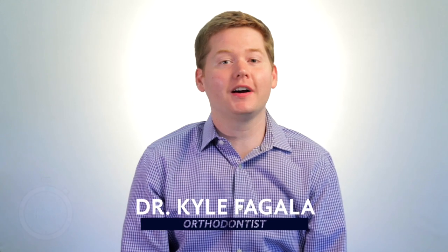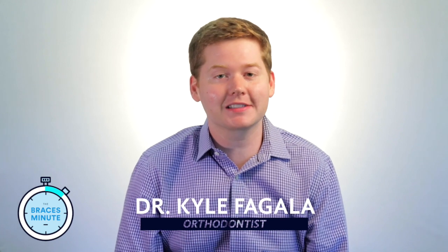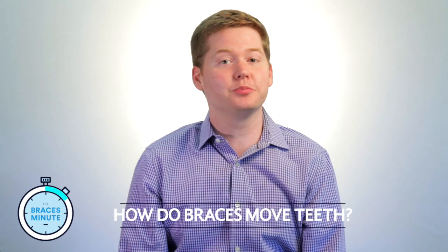Hey everybody, this is Dr. Kyle Fagla, an orthodontist in Germantown, Tennessee, and this is the Braces Minute. Today we are asking the question of how do braces move teeth?